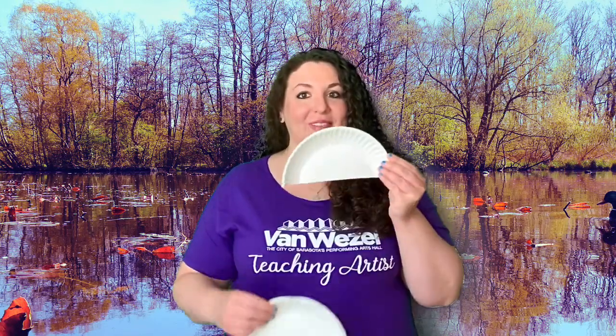First things first, you're going to take your paper plate and you're going to cut it in half to create a half moon like this.